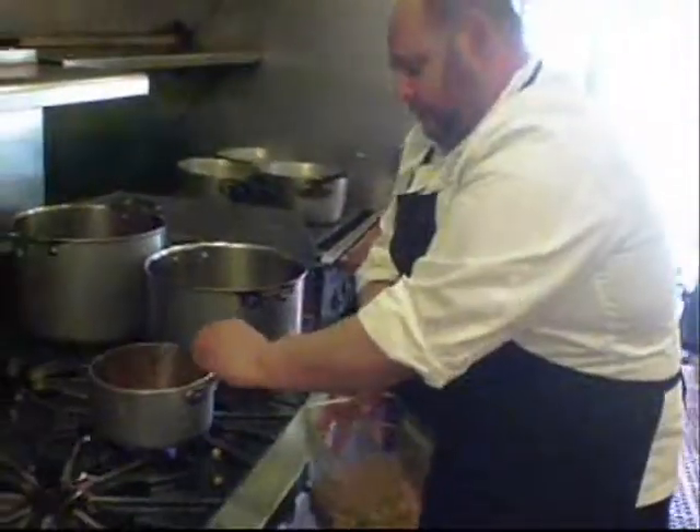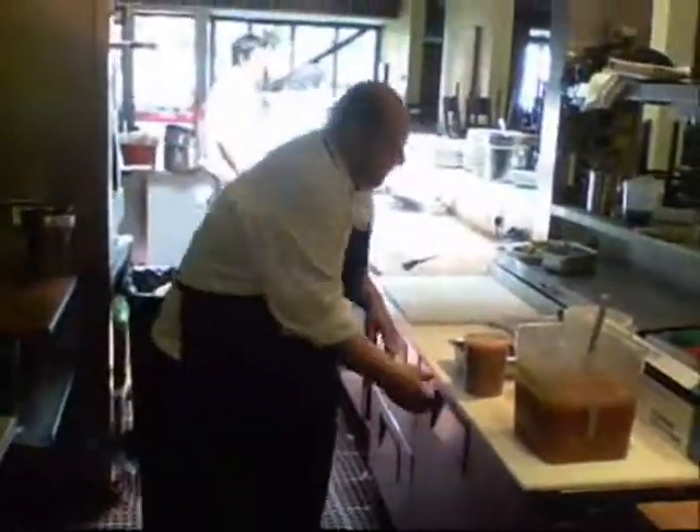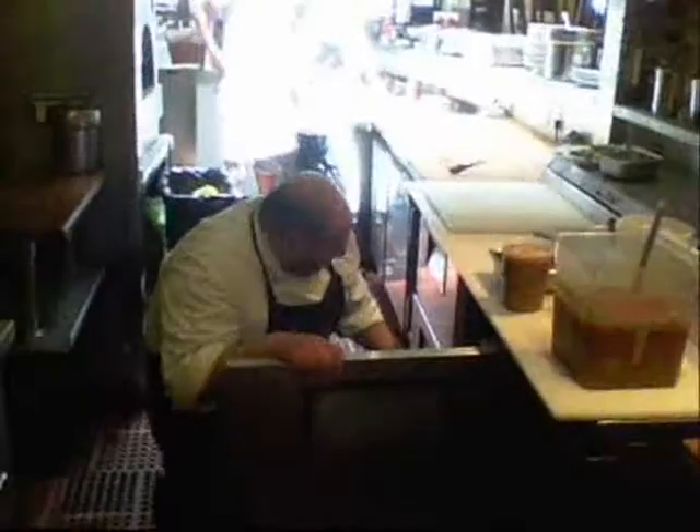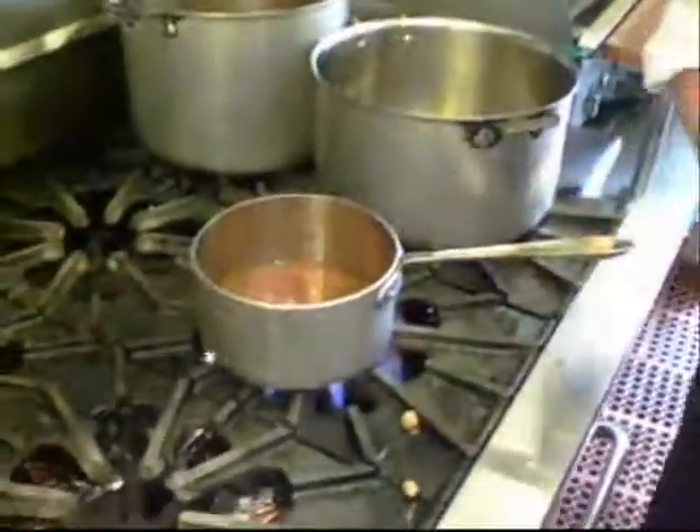Is it almost like a cioppino style broth or is it a little bit different? It's a little different. It's got some body to it, but it is strained — not chunky. Alright, so we'll bring this up to a simmer here.